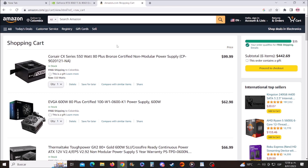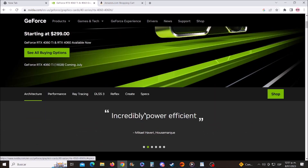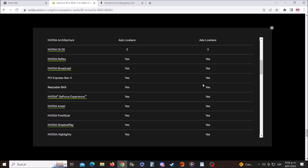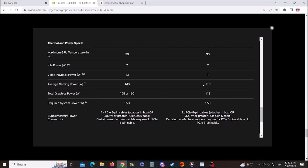Without further ado, let's get started. We are on the Nvidia official website and what we need to find out is which PSU Nvidia recommends. Let's go to specs, then view full specs. Here we have the GeForce RTX 4060 — scrolling down, we have important data: the power consumption of this graphics card is 150 watts.